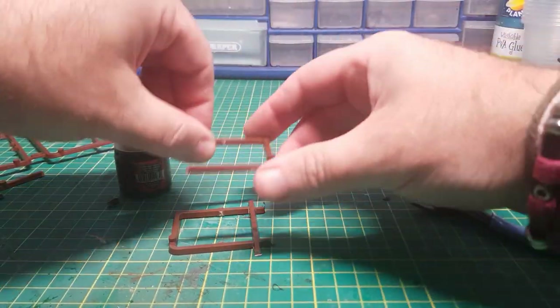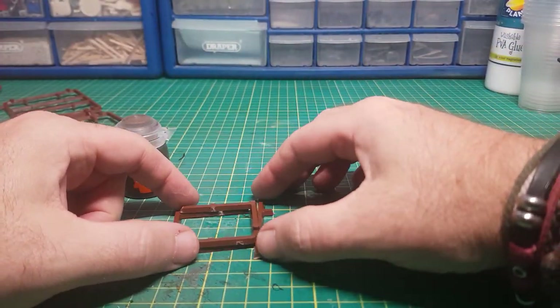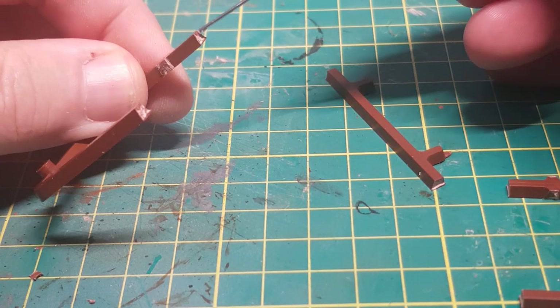As I'm only using the plastic sprues for this build I'm going to use the plastic cement, as that has a stronger bond and once dried seems to be better than superglue.